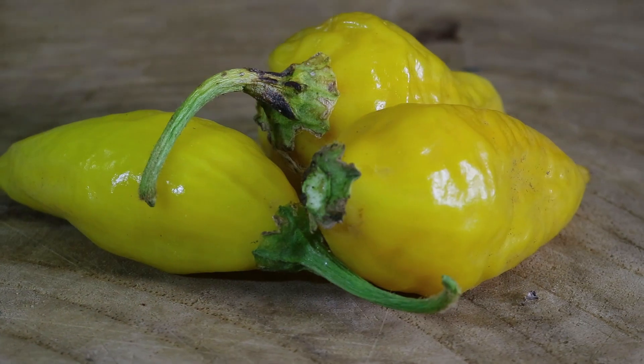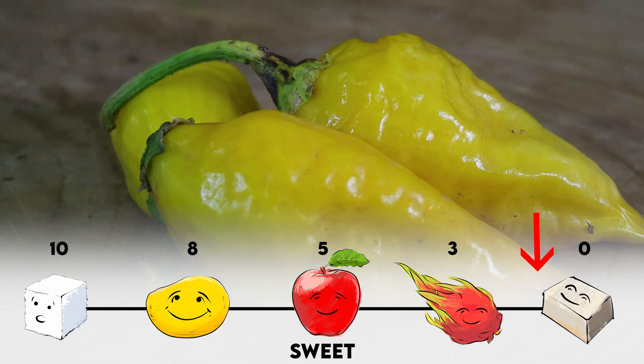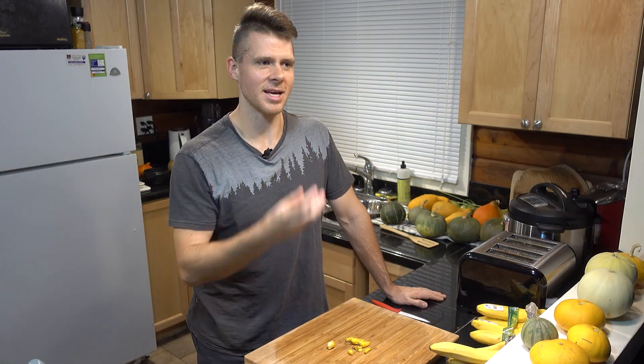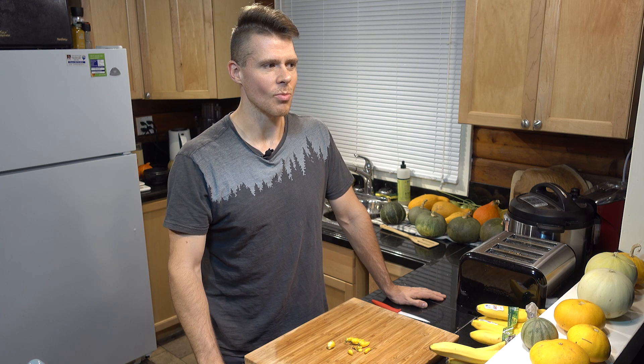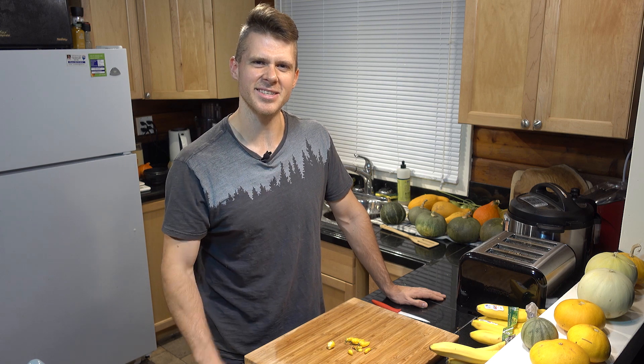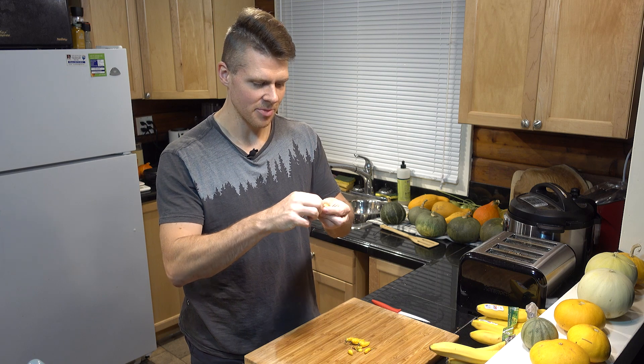Definitely a lemon flavor afterwards. It hits you hot really fast, then spikes back down, and then it's like hitting you with a nice squirt of lemon in the mouth. Pretty nice flavor though — it's almost like you're eating a nice hot sauce but just out of a pepper. I'm going to try eating another piece of the flesh.